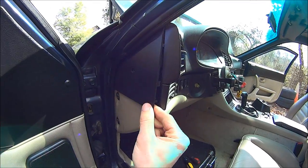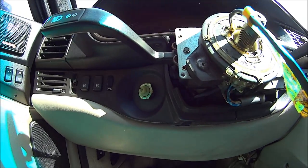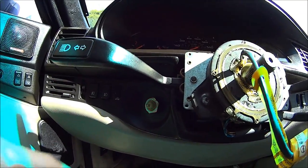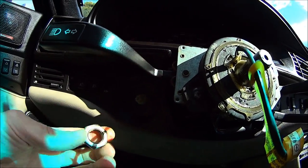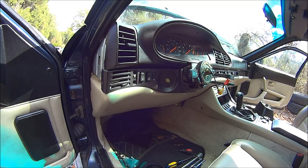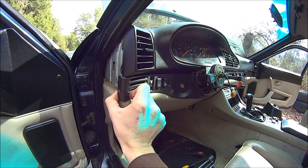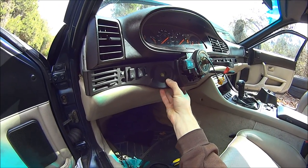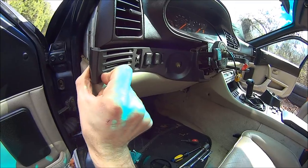You also need to take this panel off because there's another screw here. This nut is the same size as the steering wheel nut, and you do not need a lot of force — otherwise you're gonna break everything. Grab with both hands, this side and this side, and very gently move it that way.